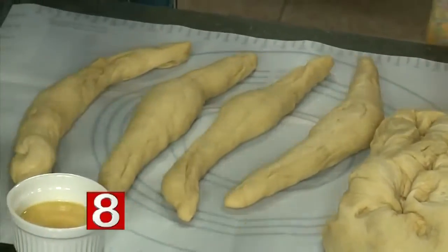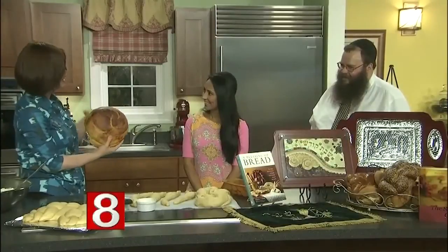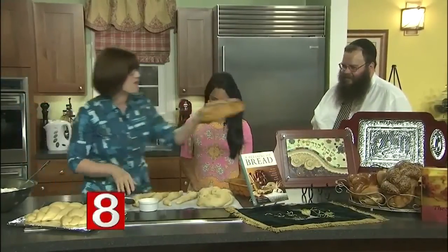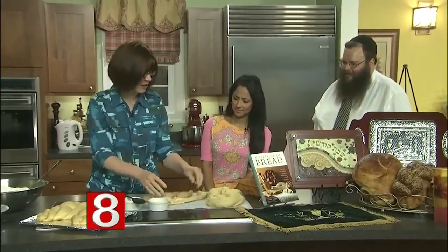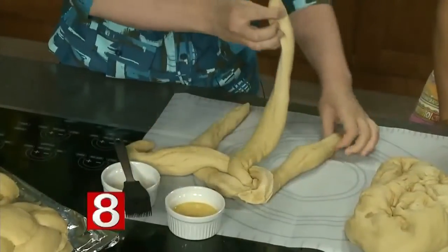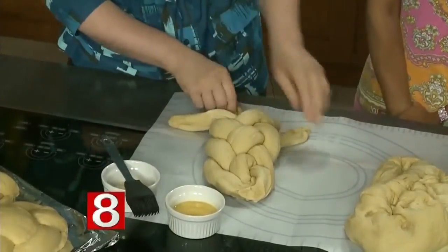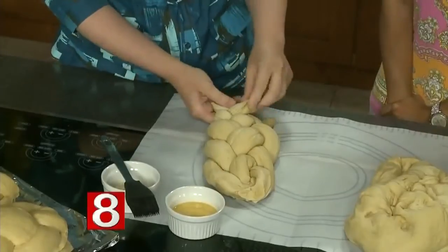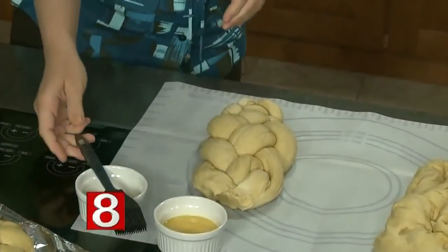You can make various shapes, as you see in the display here. Some people do 12 braids to remember the 12 tribes of Israel. Some people do a round loaf for Rosh Hashanah — coming up five weeks from now — to symbolize the cycle of time, the year, the cycle of life. I do a four-braid, which I can show you. You just pinch the tops together and do an over, under, over, under motion. My six-year-old son can do this — once you get the hang of it, it's really easy.